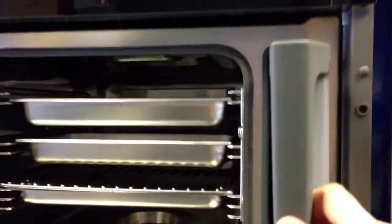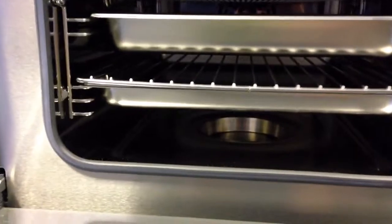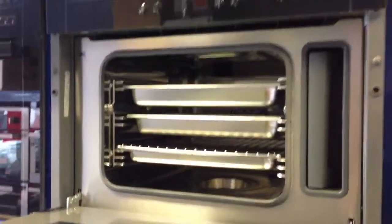Inside you have a water vessel where you put your water, which the oven draws into a well in the bottom, heats up and turns to steam. You can have the fan oven running at the same time as the steam oven. This item is a Grade 2 product.